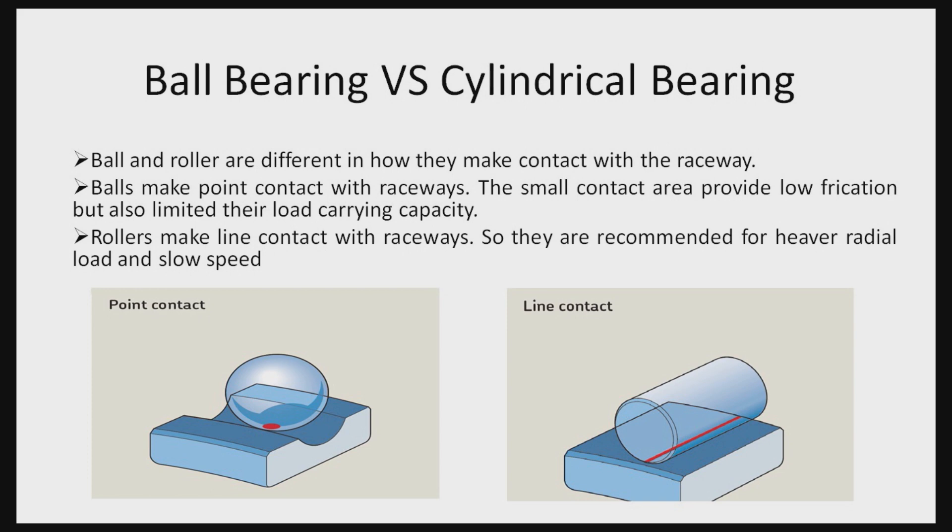Cylindrical roller bearings are very good for radial loads due to this line contact, but they run only at slow speeds.